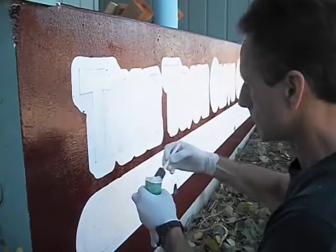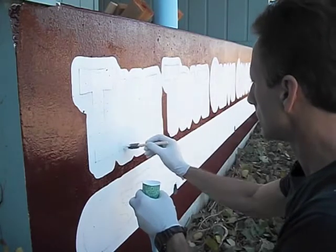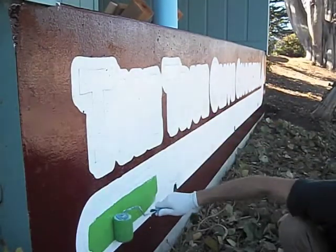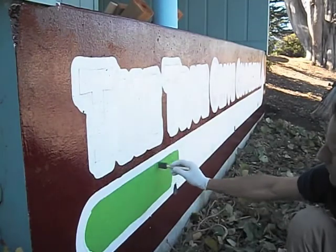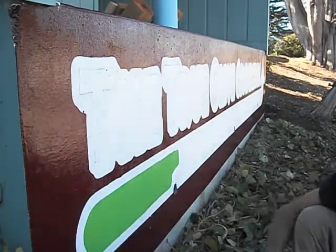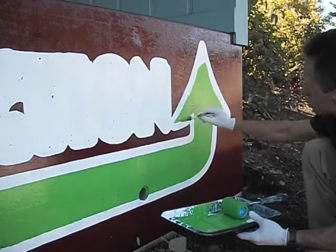Now I'm filling the letters in with white. This is allowing me to just do one coat because I'm on white primer. I'm using a foam brush because it was going very well and the surface is a little smoother than I thought, so it just goes a lot faster. Here's me filling in the arrow, getting everybody to go in the right direction.